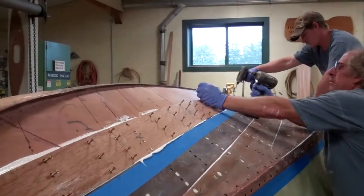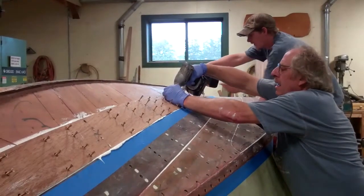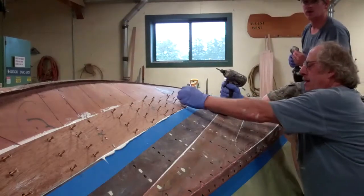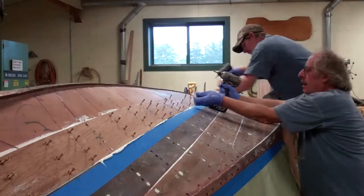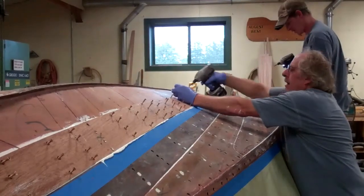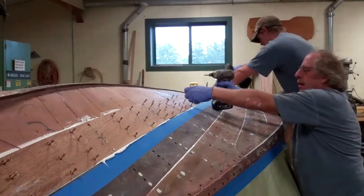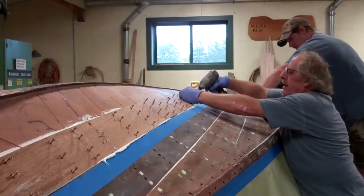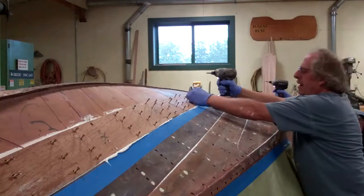And a huge pile of rags, and lots of tape, and lots of gloves — boxes of them. I think we're on our third box of gloves already. But by starting out the screws the way you are, at least we don't have fountains of 5200 spoiling all of our tools and even more gloves.